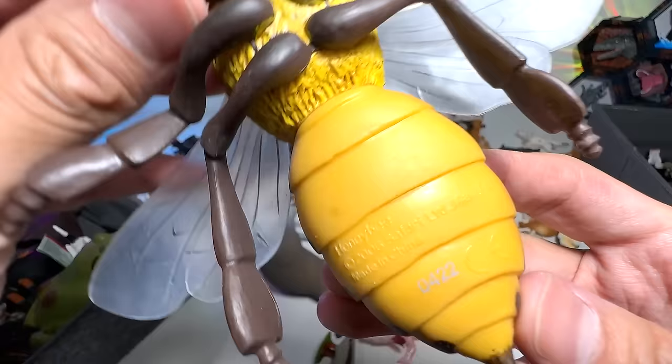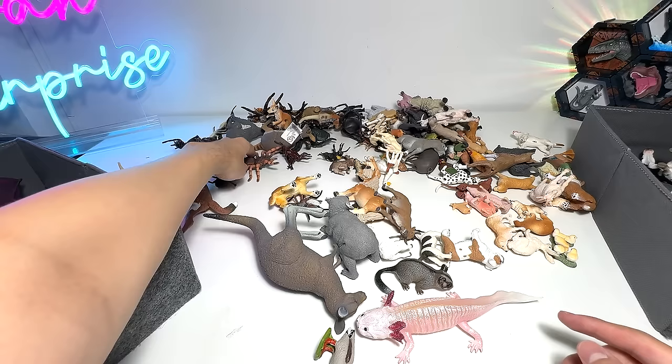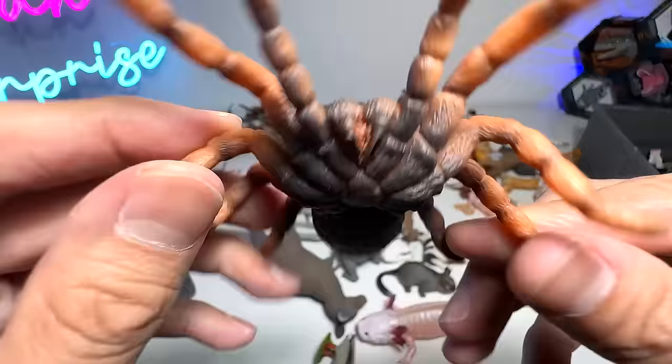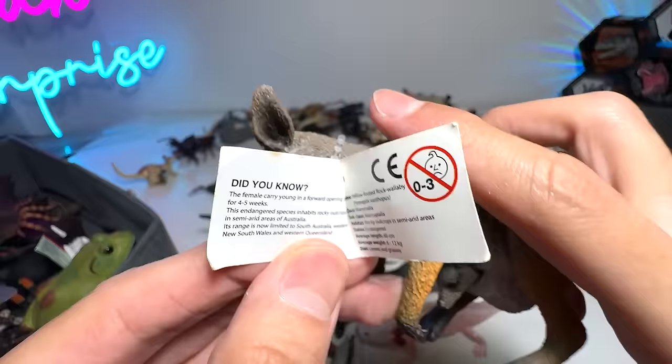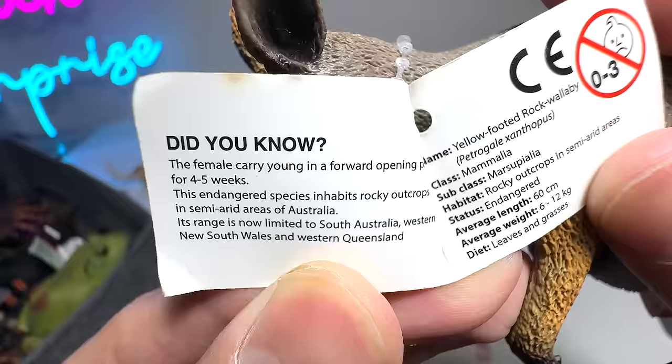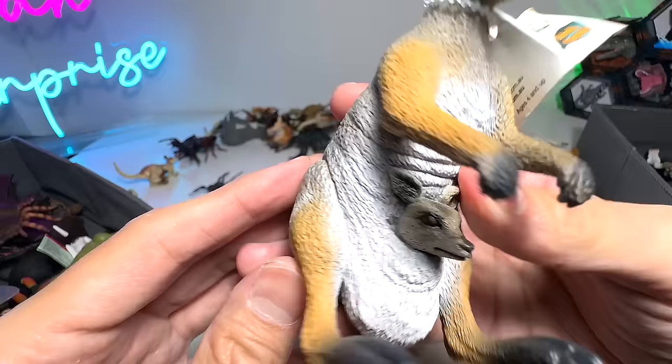Is this a bumblebee or a honeybee? Let's have a look — honeybee. You can see this part is actually kind of furry. What do we have right here? This is the red-kneed tarantula — Mexican red-kneed tarantula spider to be exact, a 2009 figure from Collecta. And we have a dingo, which is an Australian wild dog — there's no brand as we got this from a budget pack. This is a wallaby — yellow-footed rock wallaby to be exact.